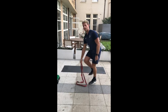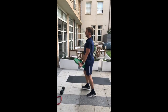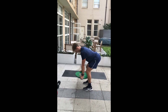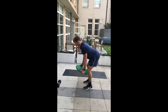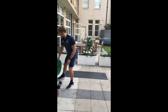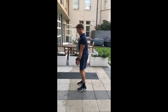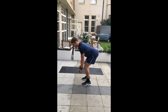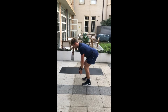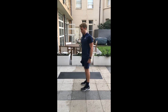You can also use a plate if you have one, hinging at the hips, or alternatively a dumbbell. Hinging over again, neck nice and long. Aiming for 10 reps and making it harder by increasing the reps.